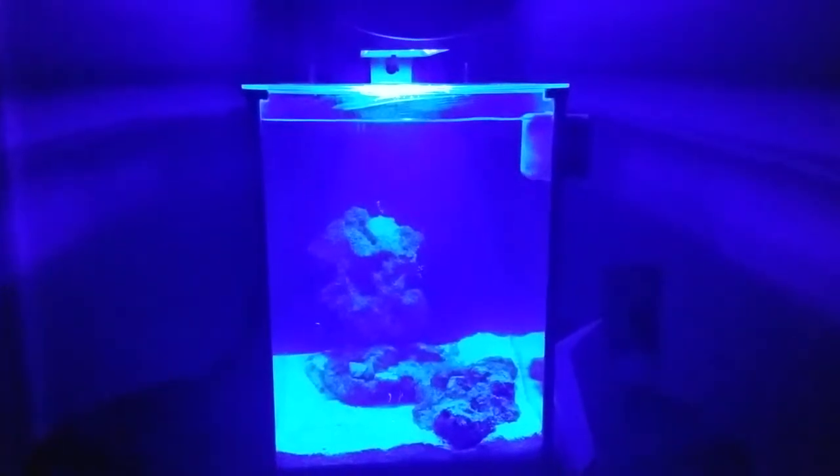Alright guys, Sean here. I have now installed the Kessil A80 tuna blue aquarium light, and what you're looking at right now is just the stock blue light of the Fluval Spec 3.